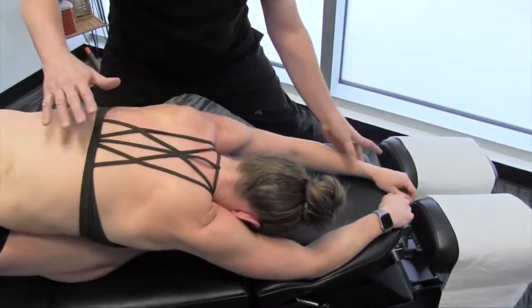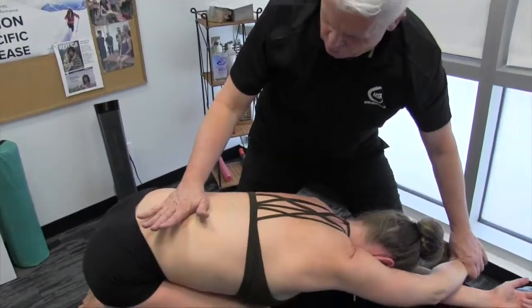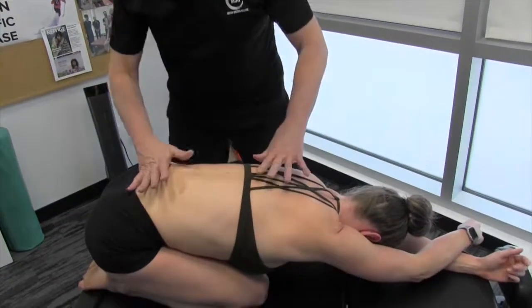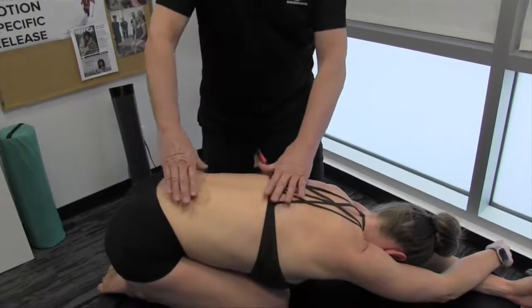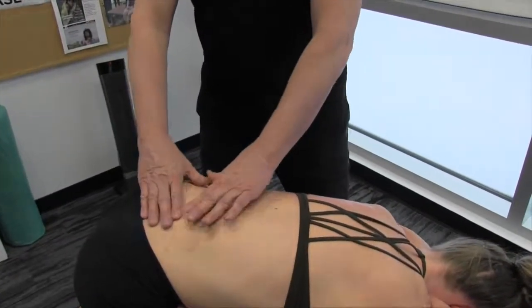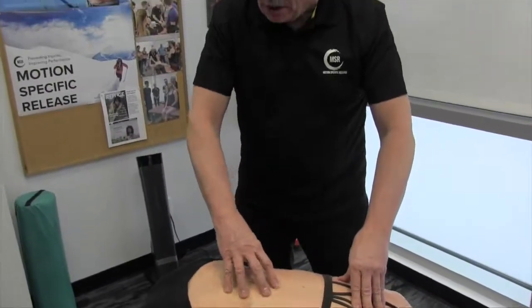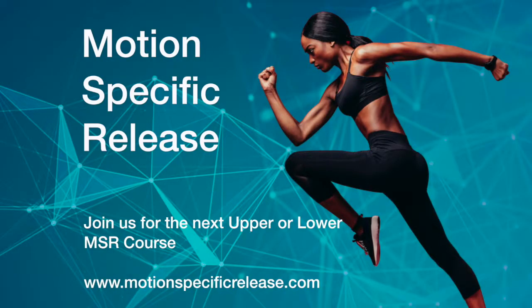And of course, you would repeat the same but on the other side, starting out with the arm crossing over. This is an incredibly effective way to open up the thoracolumbar fascia. Sometimes with certain techniques, you'll find this area doesn't release that well. Combine this with thoracic and lumbar joint mobilization and you'll start to achieve some pretty amazing results. Thank you for joining us, and we'll see you next time.